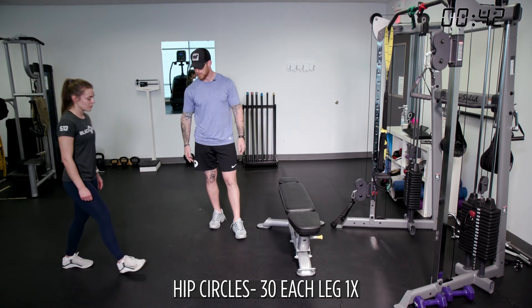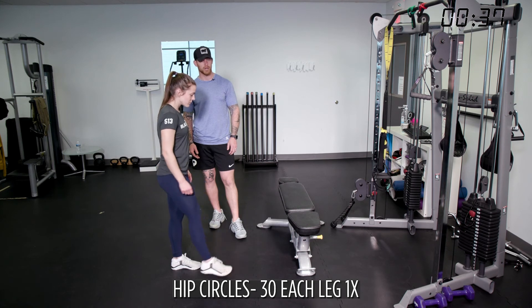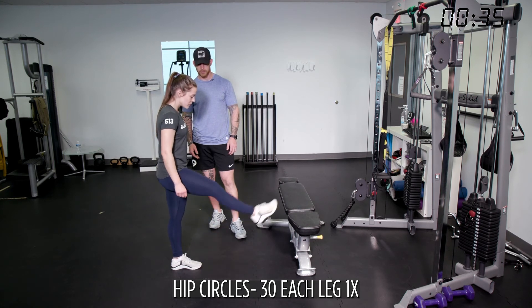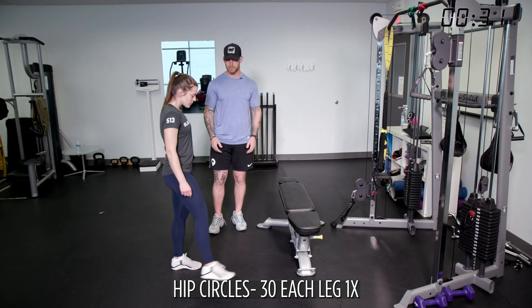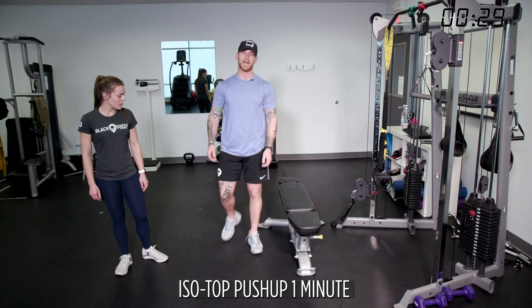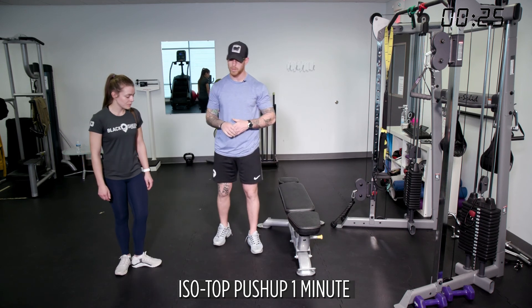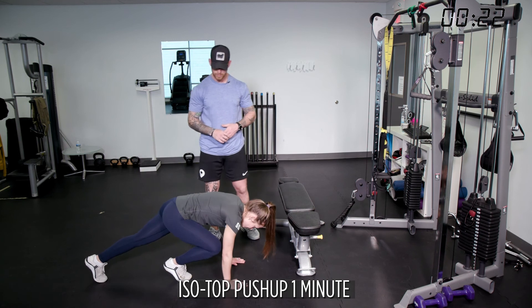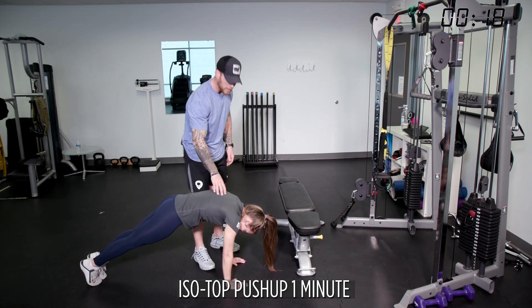Here we go — 30 each way. Thirty clockwise, 30 counterclockwise. Take your time, drive that glute to the ground, and keep very tall in your chest. Then rest. Our last movement of the day is an isometric top push-up. We've already done it but we're going down again — we're going to work the middle of the back. These two-week phases are going to be very hard on the middle of the back.